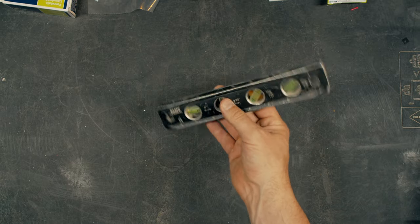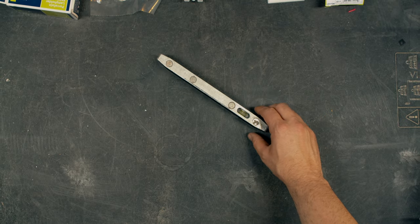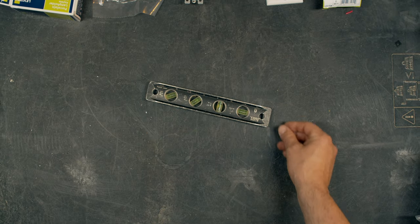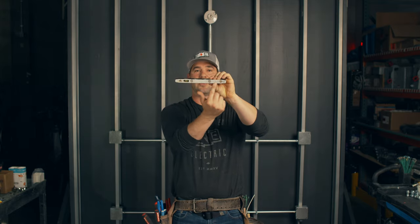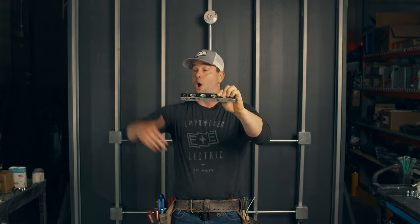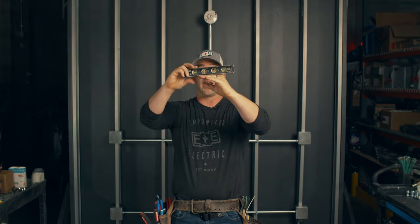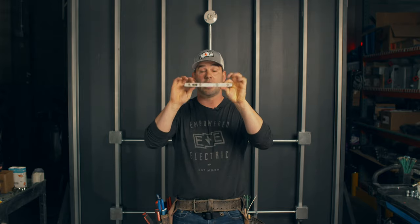Moving on to a torpedo level. When you're running conduit or putting a cover plate on a box, you want to make sure that stuff is level. Get a nice 8-9 inch torpedo level. The make-or-break feature is the earth magnets — you'll see a cheap one for $7 and wonder why you'd buy the more expensive one. It's more expensive because of these earth magnets. If you're on a lift or ladder 16 feet above the ground and put this on a piece of pipe, without those magnets it flips underneath and falls. Spend the extra money and get those earth magnets.